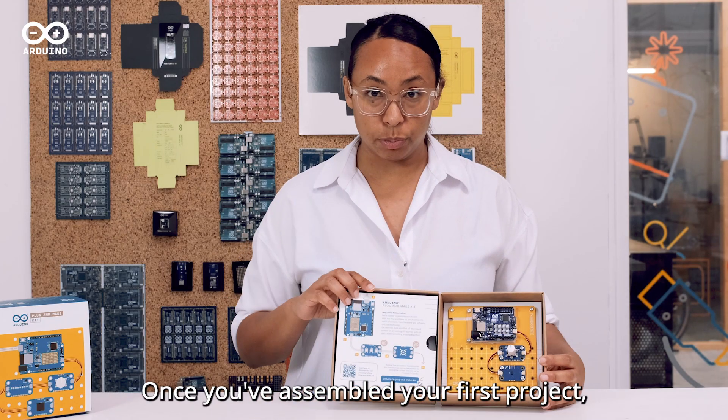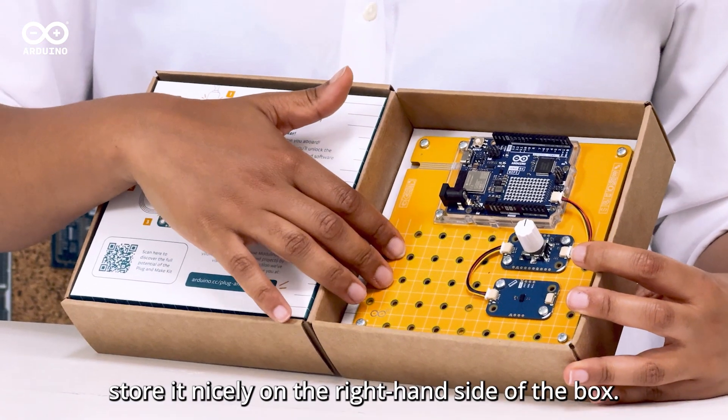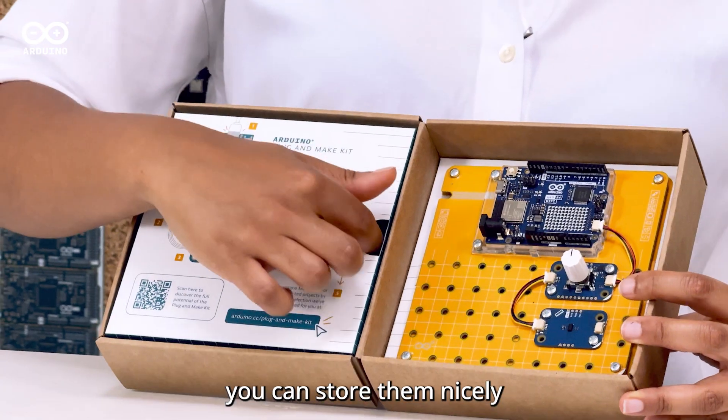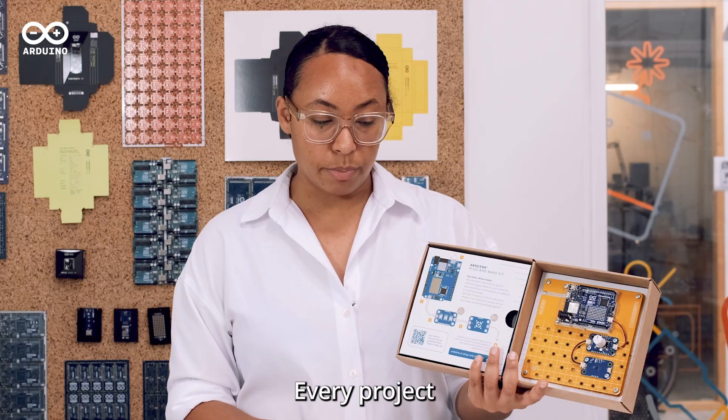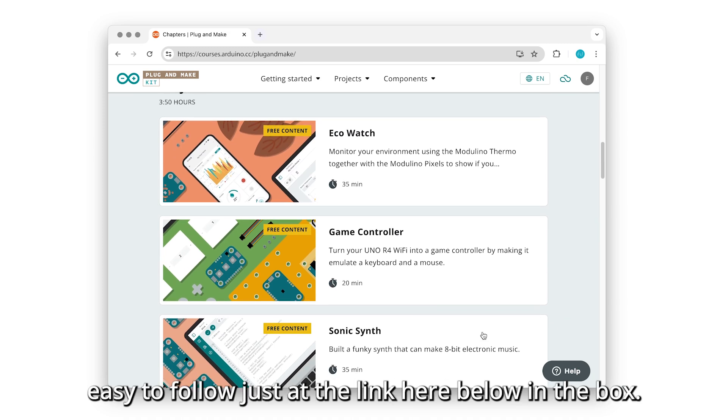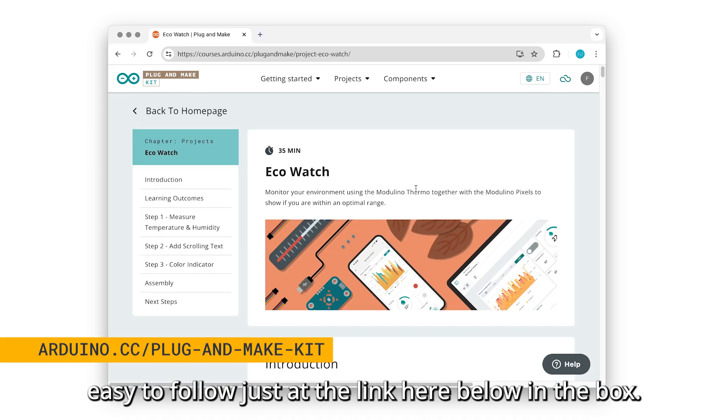Once you've assembled your first project, store it nicely on the right hand side of the box. Any spare Modulinos that you may have, you can store them nicely on the left hand side of the box. Every project you find will have a step-by-step guide, easy to follow, just at the link here below in the box.